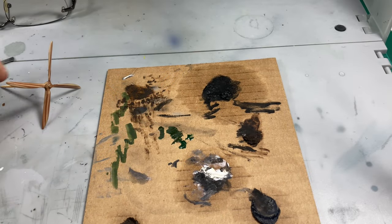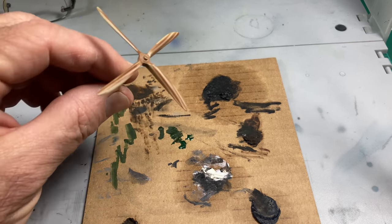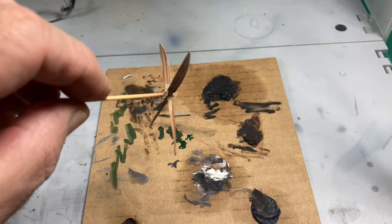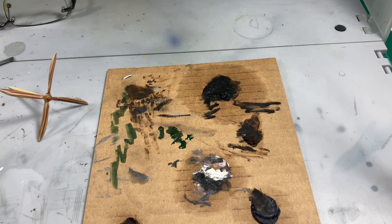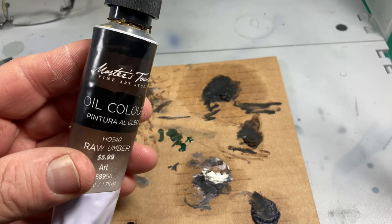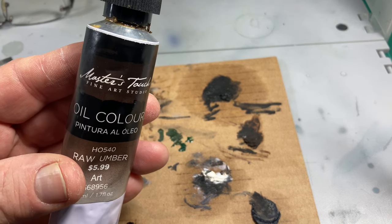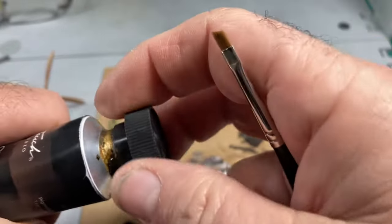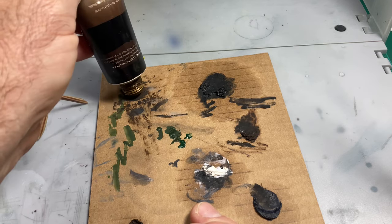I took the tape strips off and hit it again with a clear coat. Here it is - it doesn't look great yet, does it? But we do see the stripes with different colors where the different laminates were done. This is going to be step one of the two magic steps. I'm going to take the oil paint. A lot of people swear by Windsor & Newton; some say Master's Touch - whatever the local hobby shop has is fine. I just got this Master's Touch oil color.